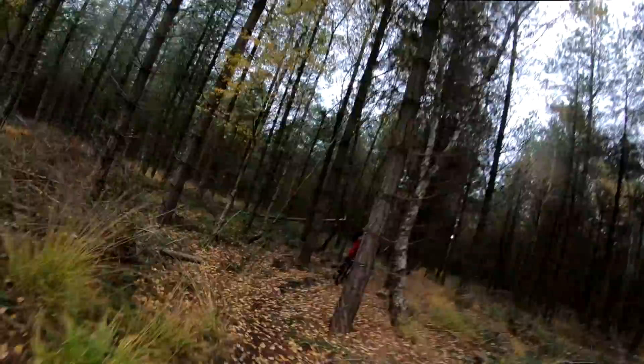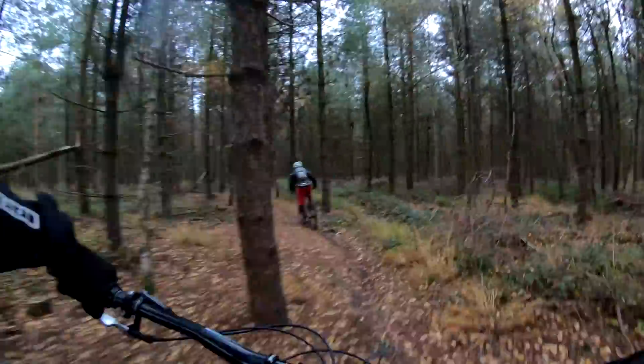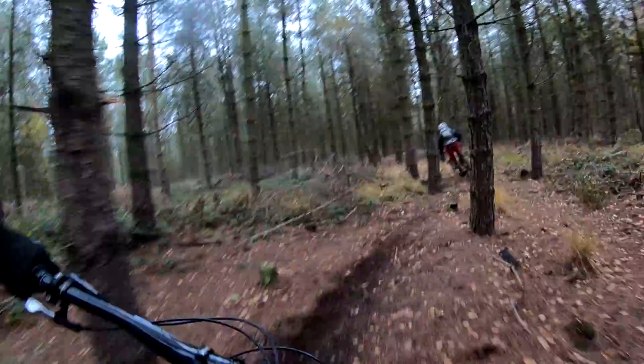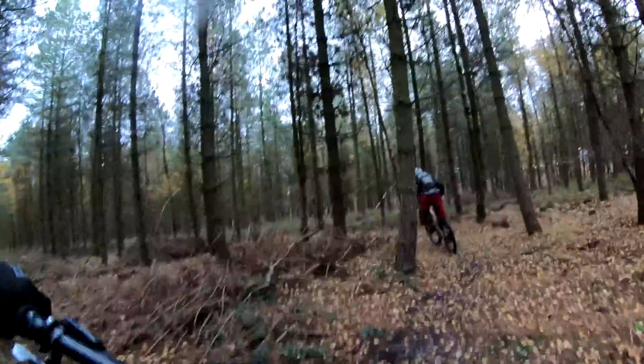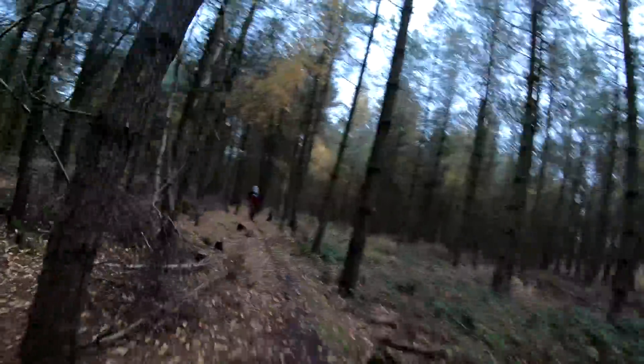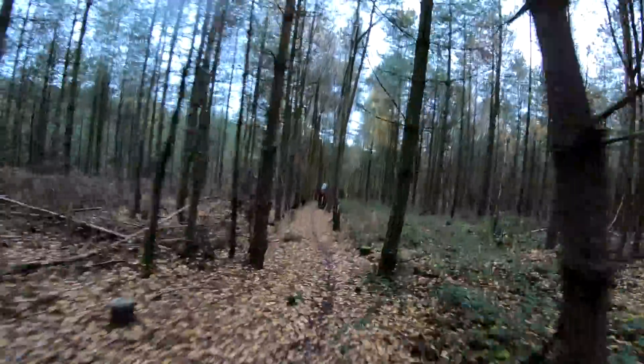A bit more off-piste through a lovely little section through the trees. The trail does get rough after a bit and this is where I'd definitely be better on the full bounce. But I'm amazed - I'm running the full 800 bars on this, I'm used to 780, I can really notice that difference, but it actually seems better on the hardtail.